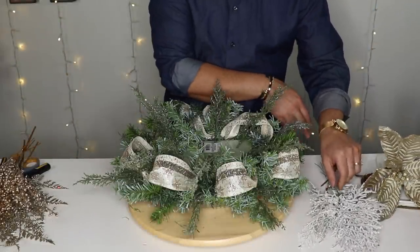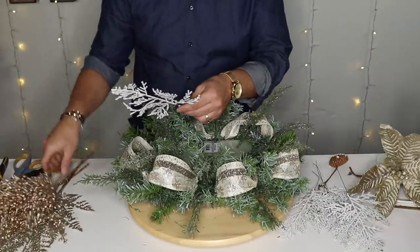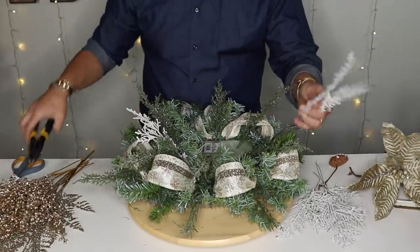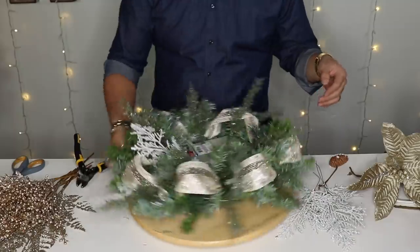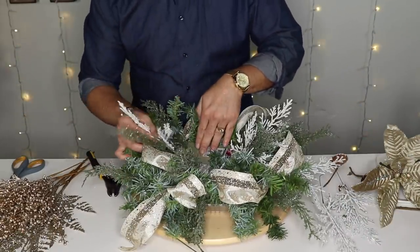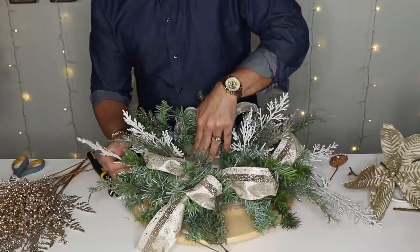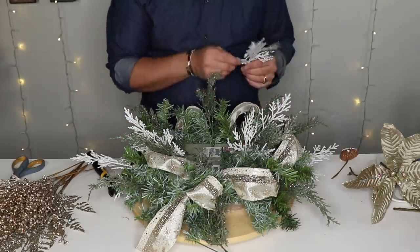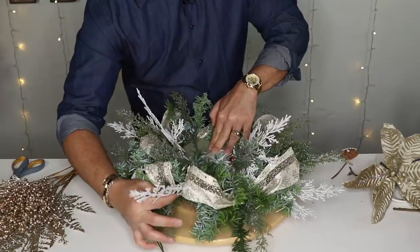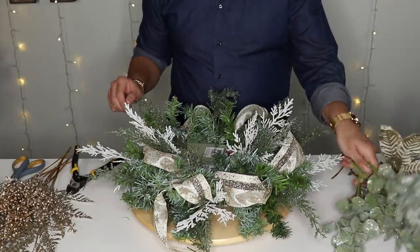The next thing I want to add is some of this flocked white cedar — absolutely gorgeous. It came on a pick but I took it apart. That's another secret: just because it comes on a pick doesn't mean you have to leave it that way, and you get more bang for your buck by taking it apart. I'm going to put one right here — they're a little tall so you might want to cut them down a bit. Remember: what happens on the left happens on the right. Add them sideways — what goes up must come down. If you're making this to sell, I recommend gluing at this point with a hot glue gun.